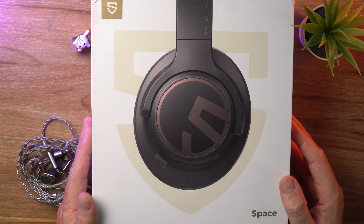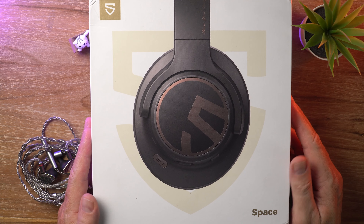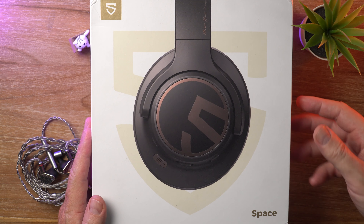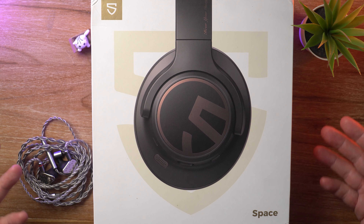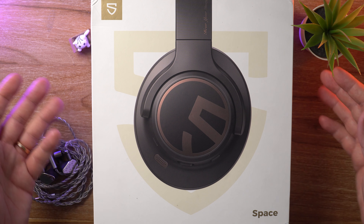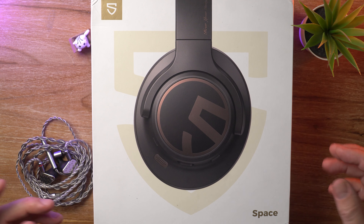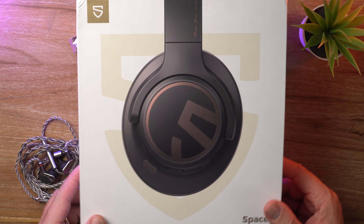So the Soundpeats Space — I think they might have done a full-size headphone before, but they are known mostly for their TWS earbuds. And if you are familiar with my channel, you might know that I'm a bit of a Soundpeats fanboy because they just consistently make good products. So I was pretty excited to test out the Space here.